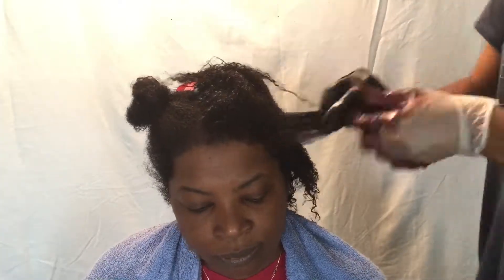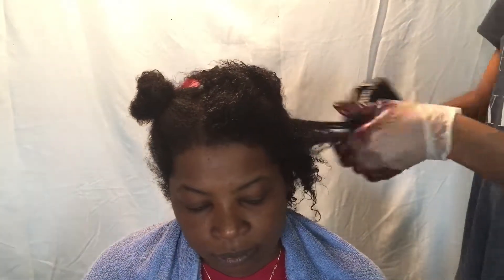What's up guys, welcome back to my channel. Today is going to be a quick tutorial on how I flexi rod natural hair. As you can see in the beginning, I am putting a black rinse on her hair — we want to hide some of those gray strands that she has, so I'm just massaging this through every section of the hair.